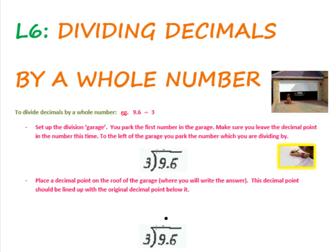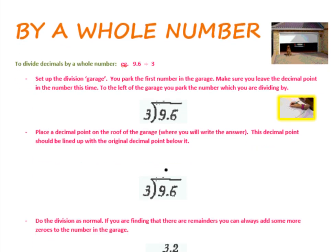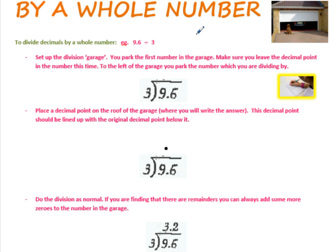To divide decimals by a whole number, if you've got something like 9.6 divided by 3, just do the division like normal. I call this the garage — it looks like a garage. You've got something parked inside the garage and something outside. The thing you're dividing by goes outside; the thing being divided goes inside. Make sure you leave the decimal point in the number — when you're doing division, you need to keep the decimal.